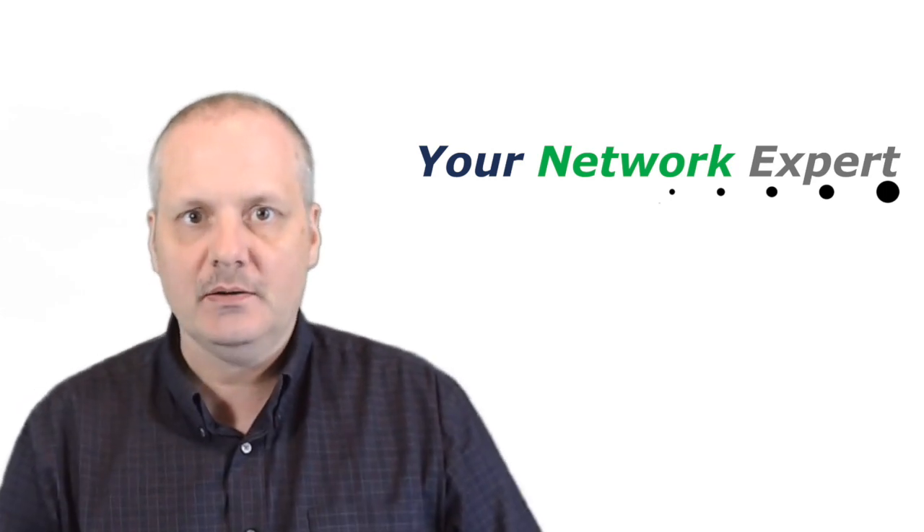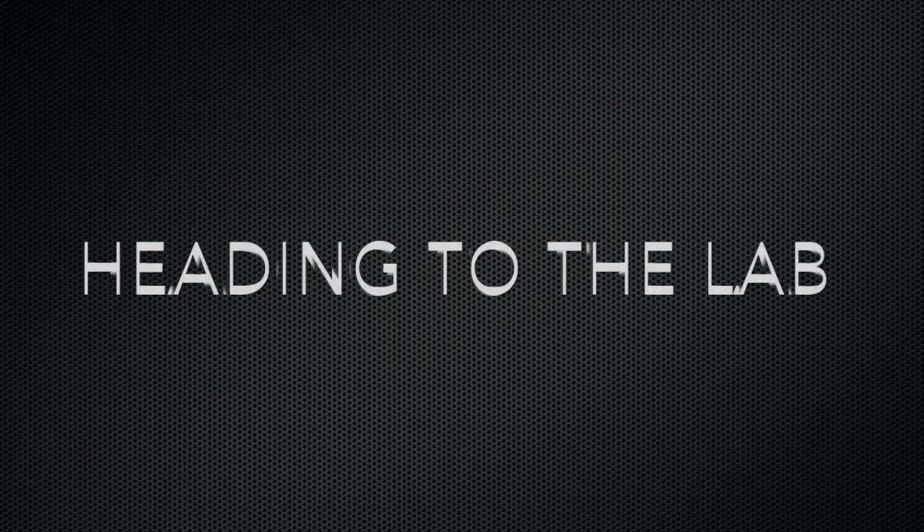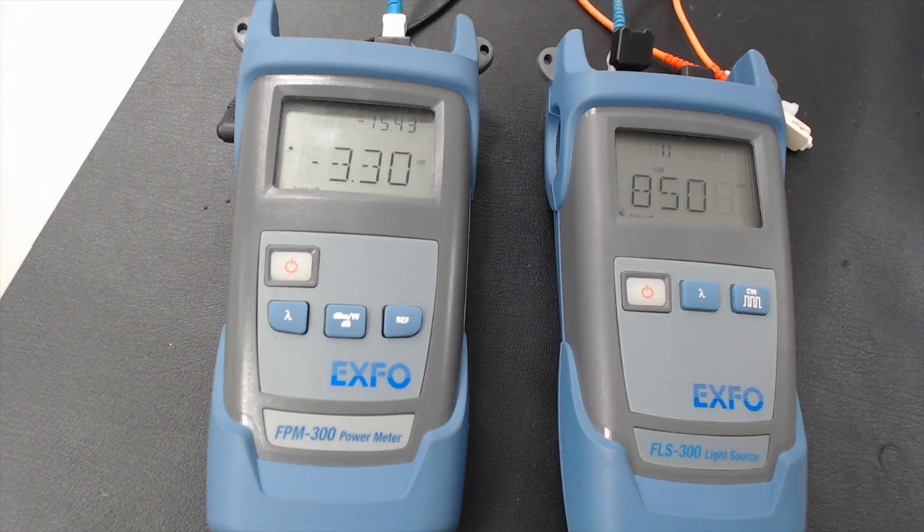Let's head over to the lab and check it out. In this demonstration I will show you how to use an optical loss test set, or OLTS. There are a couple of things that you have to do prior to running a test. The first and foremost is to ensure that all your interfaces, including on the source and the meter, are clean using a proper fiber cleaning kit.